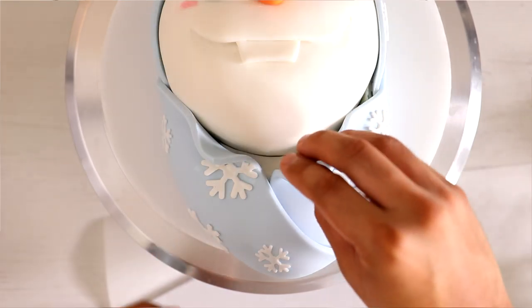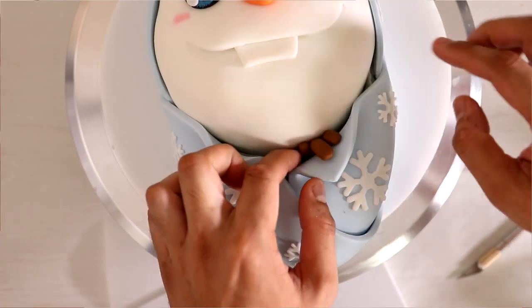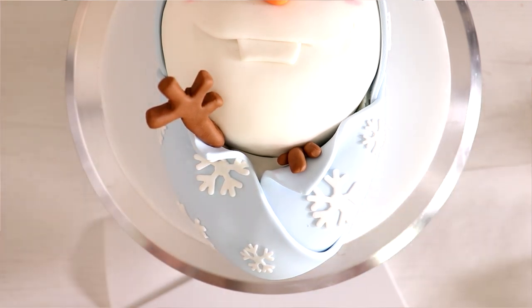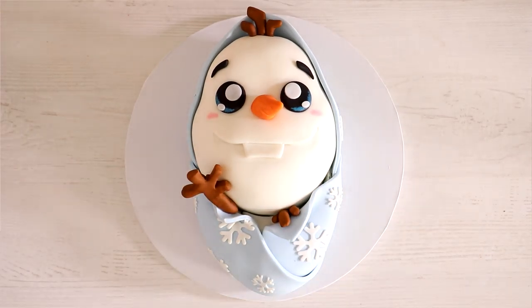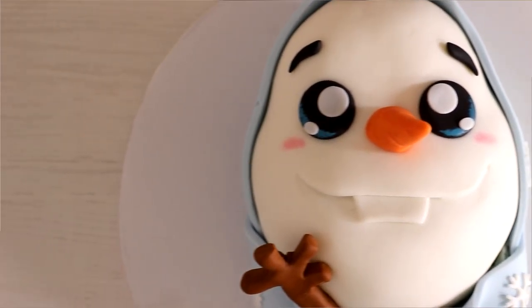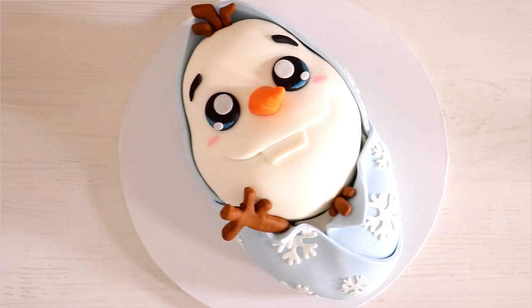I wanted his hands to just be peeking out through the blanket — so we've got one there, and then I'm gonna have him wave with the other hand. Hello Sandra! I giggle like a little girl. And voilà, my Baby Olaf cake was complete. This cake is adorable! Baby cakes are my favorite thing right now — that and cute-and-scary cakes. That tooth, man — only babies can get away with one tooth. I saw an old man with one tooth and I was like, no bueno.